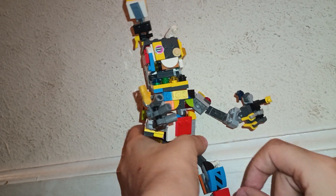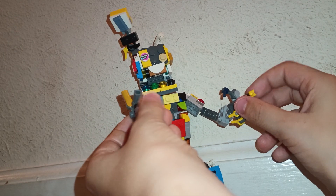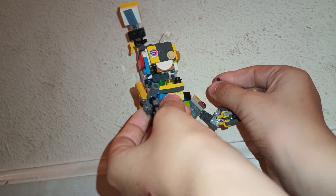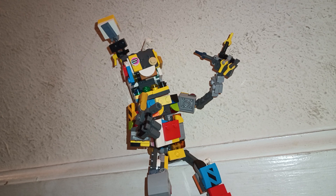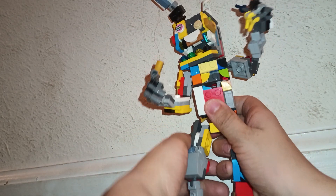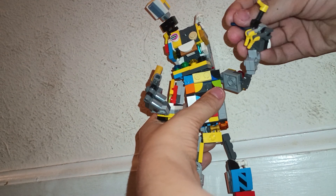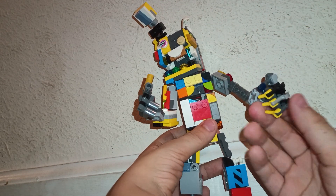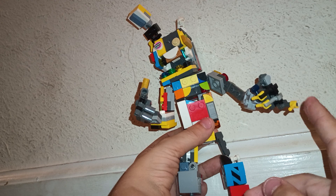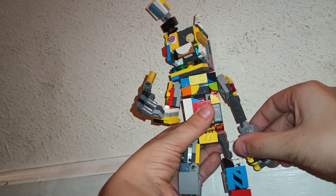Of course he wouldn't be a bunny. I don't know how I came up with the idea of the fingers — I just added a mini fake hand. I was like, yep, that's good.